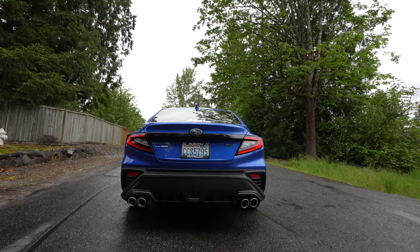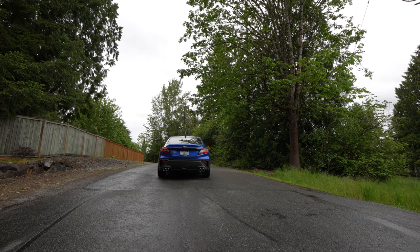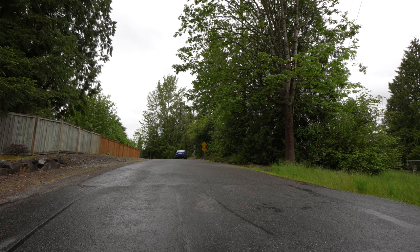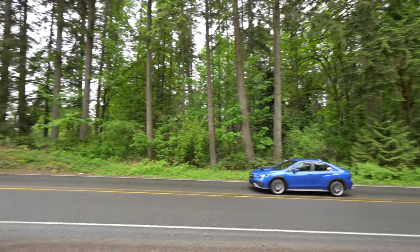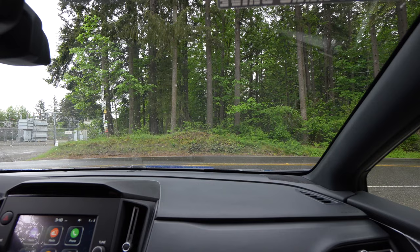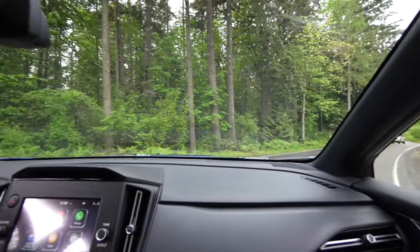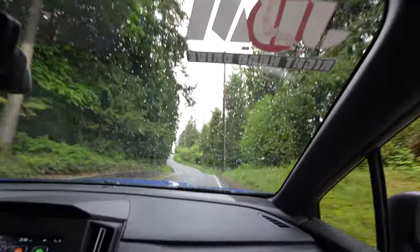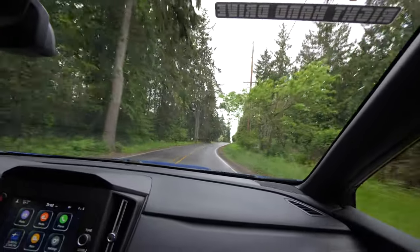I'll do an outside clip for you guys. With the windows down you can hear it — it's just a nice, slightly more present sound. Just a little bit more presence without being obnoxious.